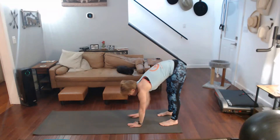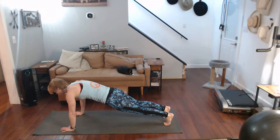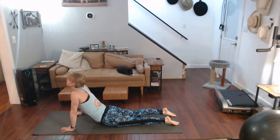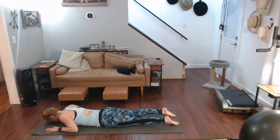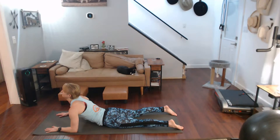Hands to the mat, walk it out, lower yourself all the way down. Flip the feet backwards, push yourself up to cobra, one through ten. All the way down, arms come down — snakes or baby cobra, one through ten.